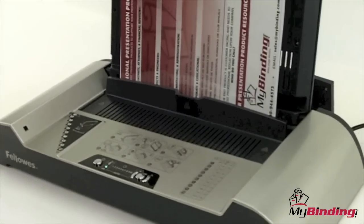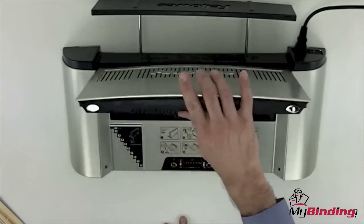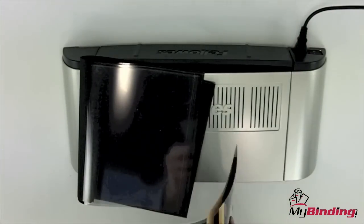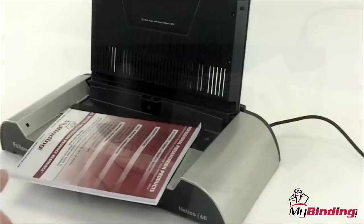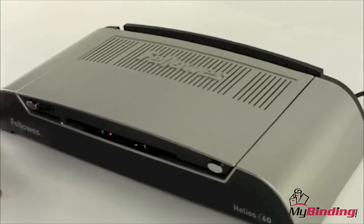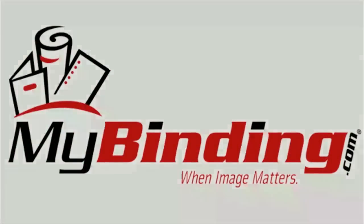And even though it can bind a 600-page document in one cycle, it can only do one at a time. So if you have a lot of projects to do, this will be a limit. All in all, we like the Helios 60 by Fellowes, and for a price point of well under $200, if you don't need longer than 11 inches, this is a great product. For more demos and reviews of this product and many more, check out MyBinding.com.